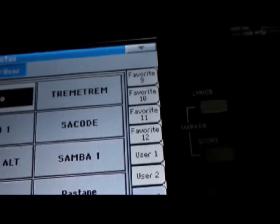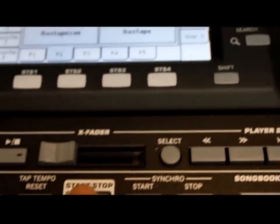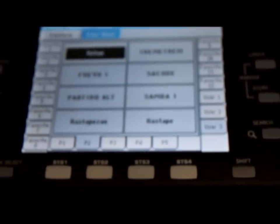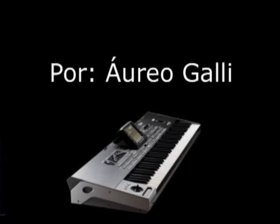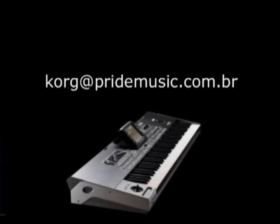Basta tocar em um deles, apertar, dar um acorde e disparar o arquivo. Fim da operação.